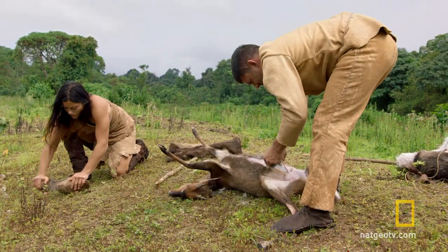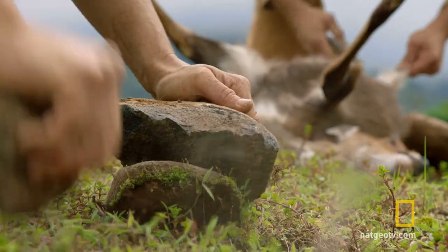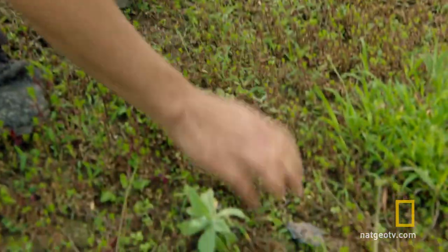Homo sapiens were able to see more in a kill than just the immediate need for meat. They understood that they could harvest parts of the animals for uses other than food.